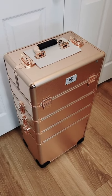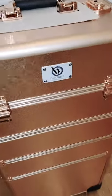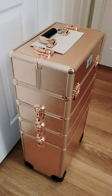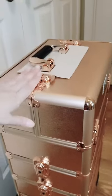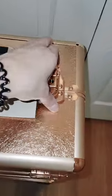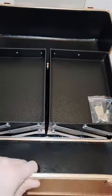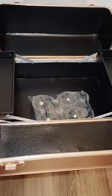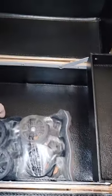This is the Biotique rolling four-in-one makeup case. I just want to show you up close what it looks like — it has a little logo here. It's a rose gold color and it's four in one: one, two, three, four, and then there's a little extra one in here. I'm going to open it. It's not just for nail techs but you can use it — I think it's for makeup artists, for MUAs.